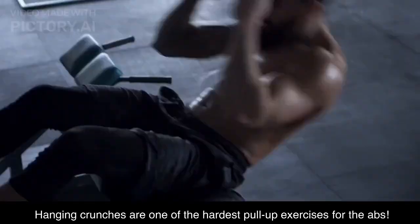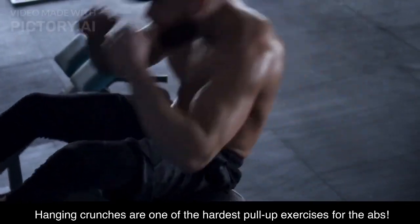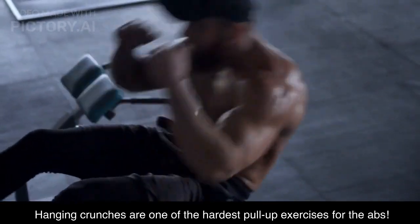Instead, lower them slowly and carefully. Hanging crunches are one of the hardest pull-up exercises for the abs.